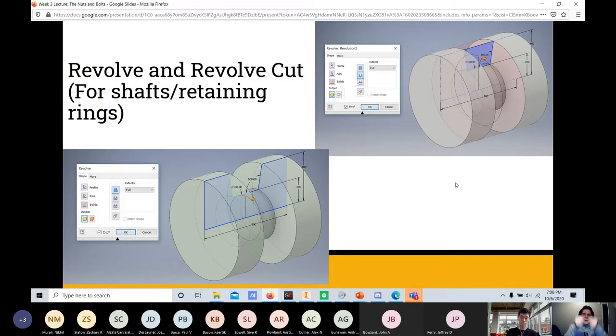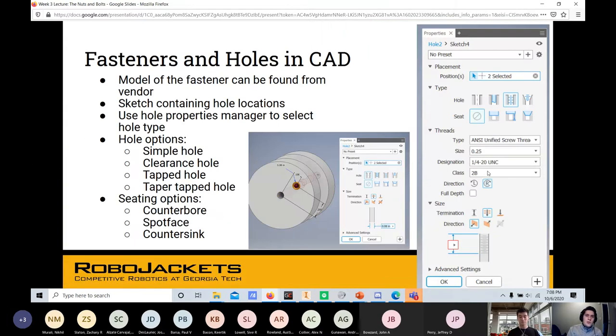For retaining rings in CAD, this is a textbook use case for a revolve cut. If you have the retaining ring dimensions, make a trapezoidal or rectangular cross-section groove, revolve it around the shaft axis, and remove that material. What I love about Inventor is its very user-friendly hole interface — you don't have to remember screw chart values because vendor models give you dimensions and Inventor handles the rest.